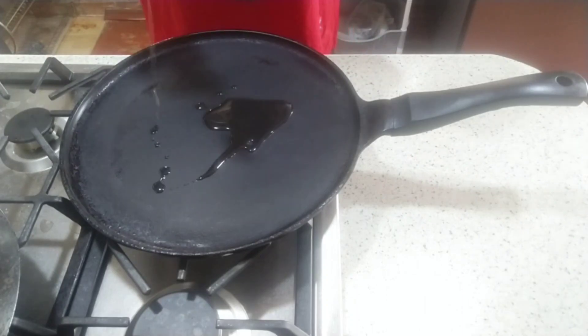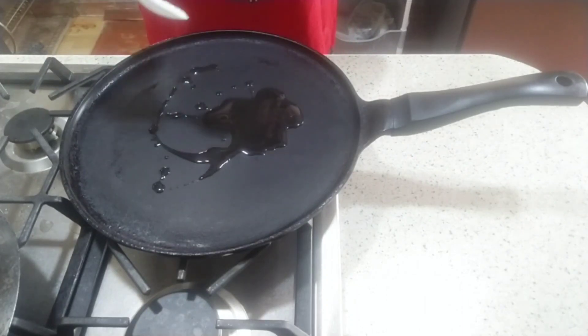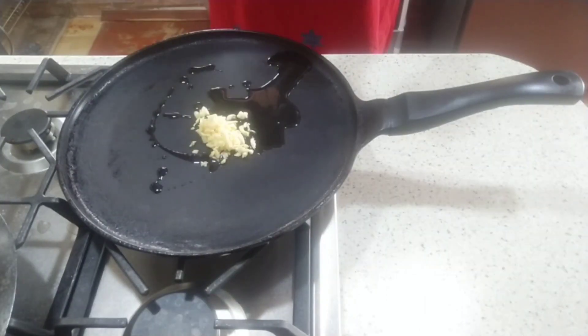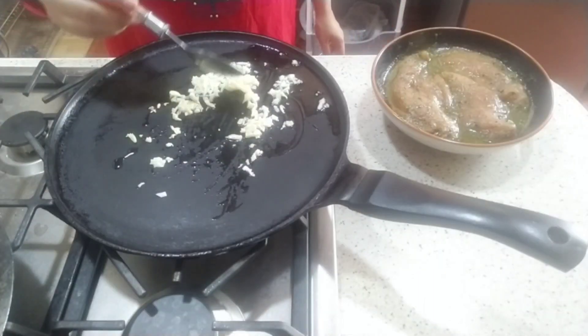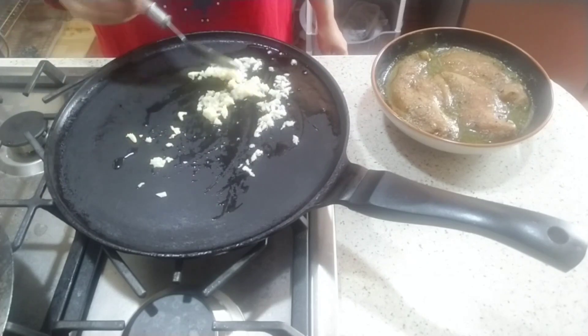Now we will put a pan on the heat. Add two tablespoons of oil and add chopped garlic (lehsan) — about 1 tablespoon. We will sauté the garlic but we will not give it color.